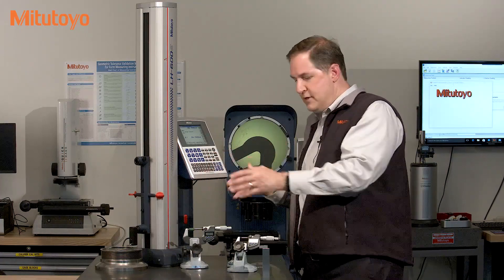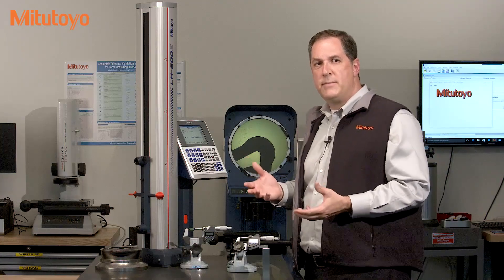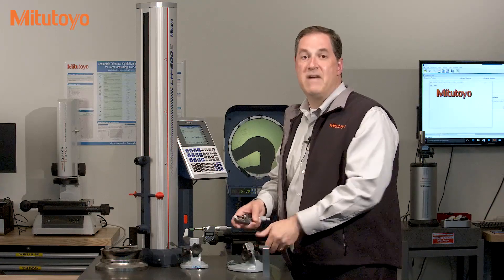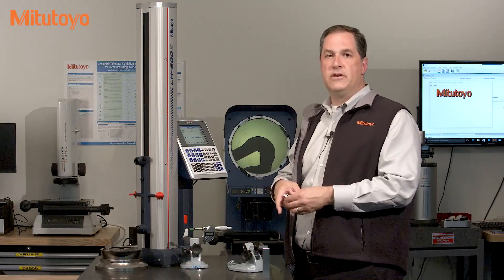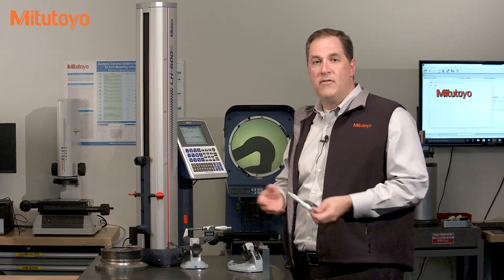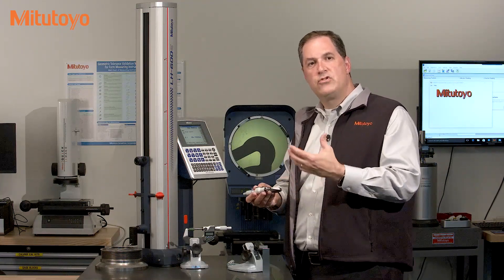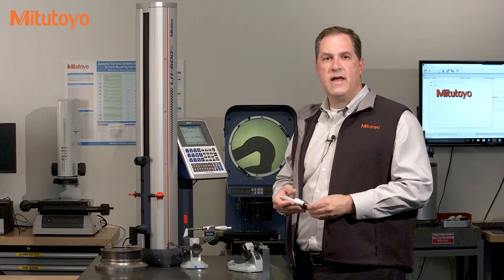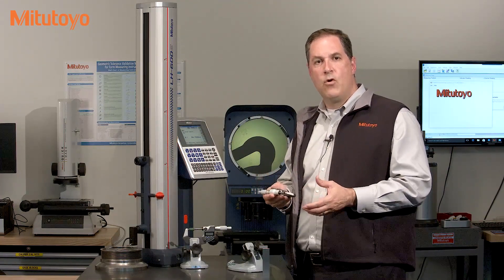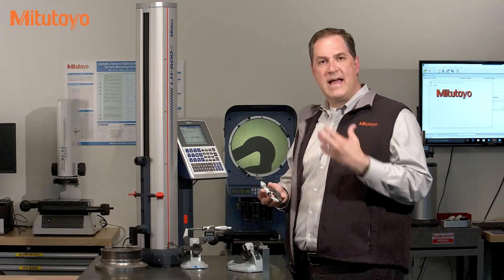So when this linear height or these micrometers leave the shop floor and come in for calibration, the first step is to check it out — to see if it's functioning properly — to assess what's called the as-found or as-received condition. This is done before any cleaning, before any repair, before any service or adjustments. Checking the as-found accuracy is one of the most critical steps in calibration, as it provides the necessary data to understand the stability or the reliability of the measuring equipment over time, since the last time it was calibrated.